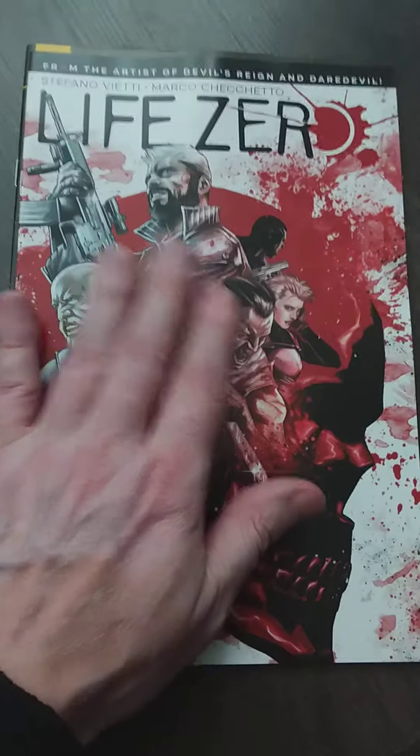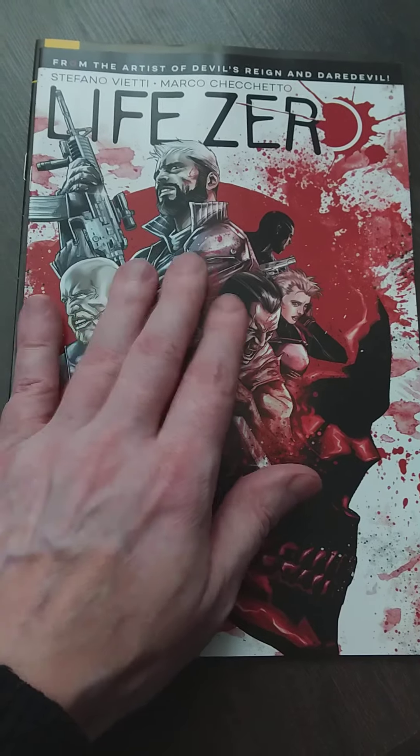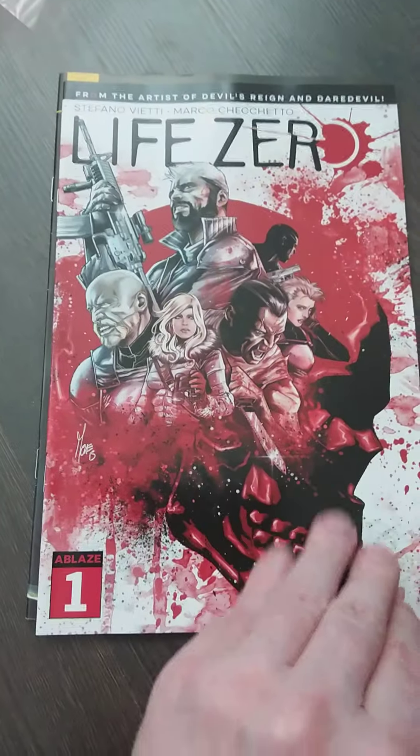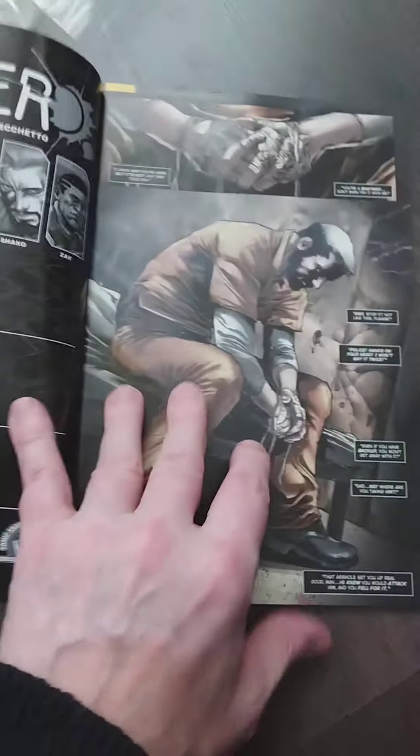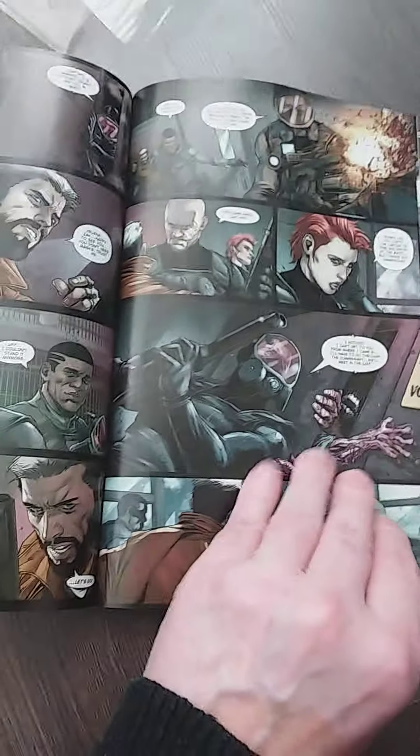Then I have Life Zero from Ablaze. The artist worked on Daredevil or other Marvel comics — Odyssey Comics. But this one I really look forward to. It looks nice — I don't know if it's zombies or not, but it actually looks great.